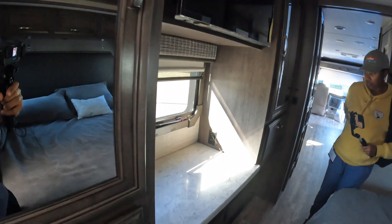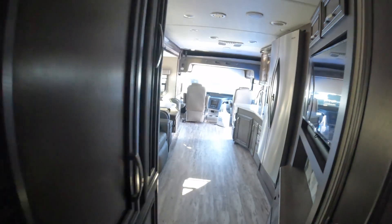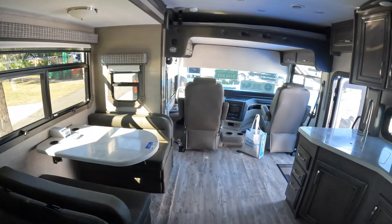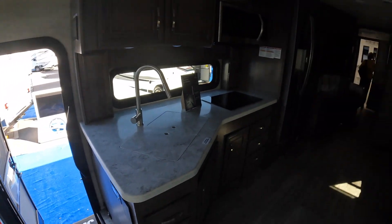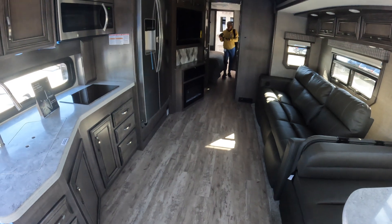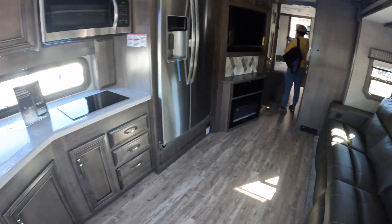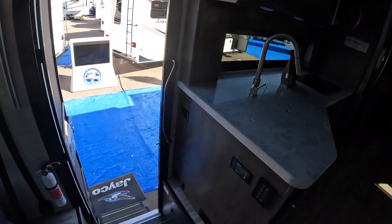What do you think? It's pretty nice. Does this compare to the Thor models at the same price point? In some aspects, but not all. The space that those opposing slide-outs give you is just really next level. Thor has done a good job with the opposing slide-outs — not to say there isn't a Jayco model with opposing slide-outs; we just haven't seen it yet.